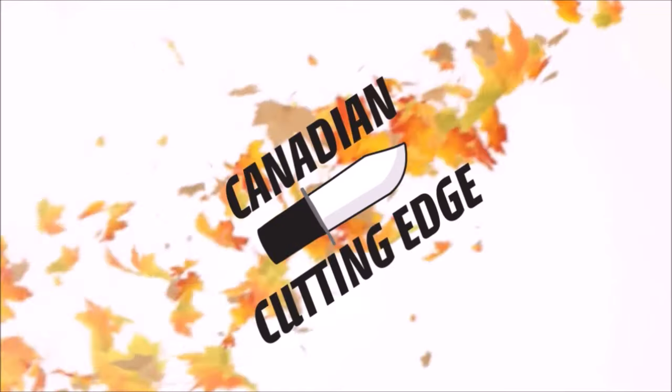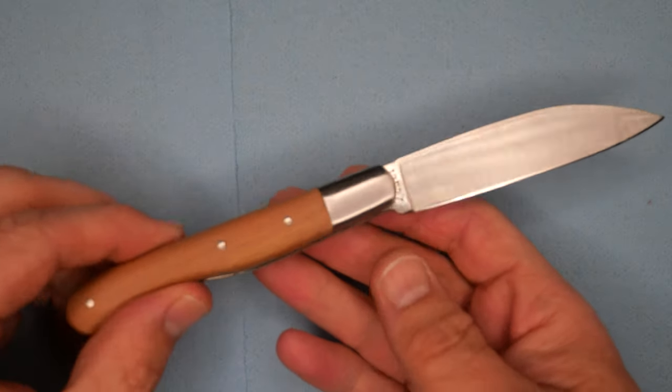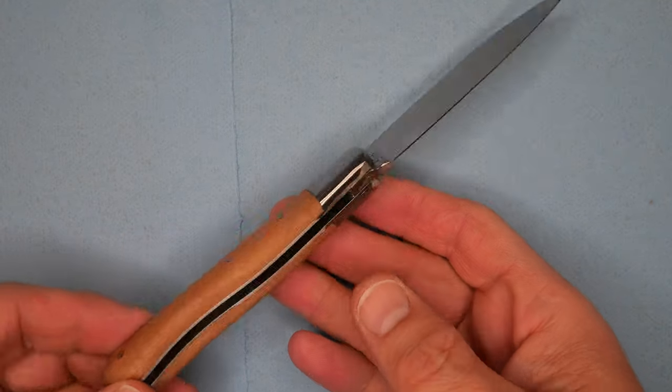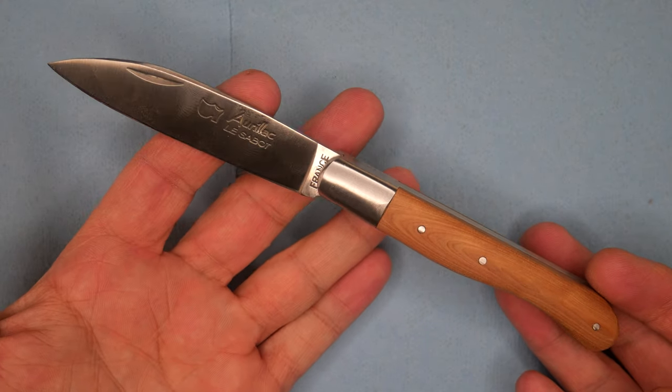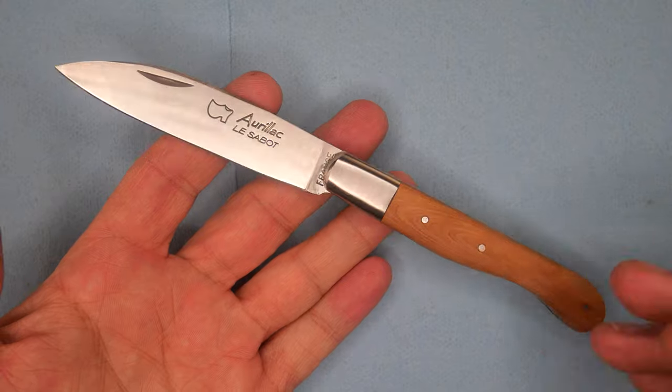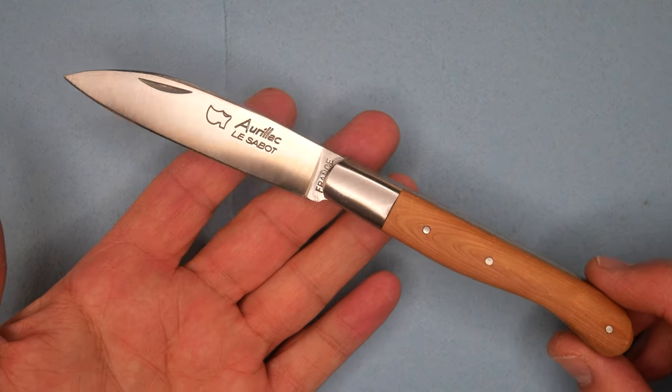It's a traditional slip joint, and I'm going to tell you all about it. This knife was originally designed and started to be made a little over a hundred years ago. It's not one of the super old French knives, but it's an old French knife.